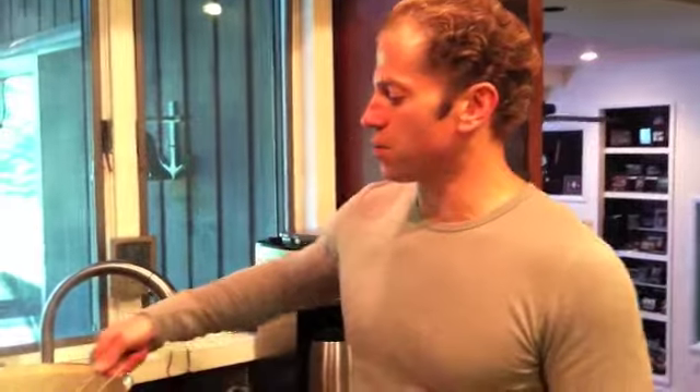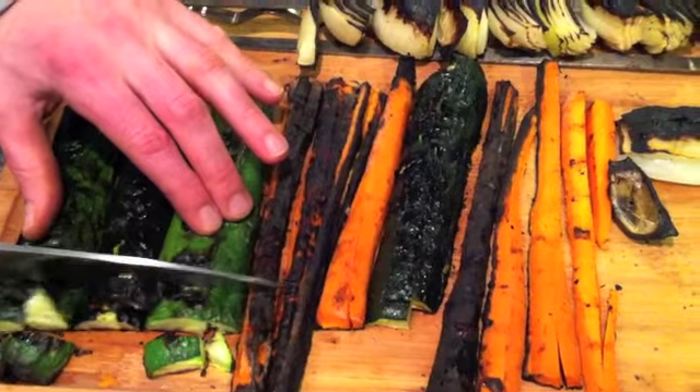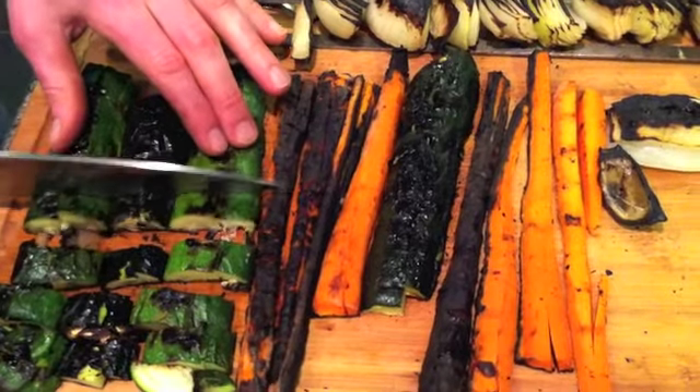They look pretty done, so we're going to get them off and let them cool. Vegetables are off the grill and our broth is ready. I'm going to use a strainer and start scooping out the vegetables we used to flavor the chicken broth — we're just going to dump them in the sink. Then we'll cut up the vegetables that just came off the grill, which look really good, and they'll go into the soup.